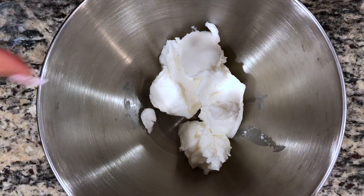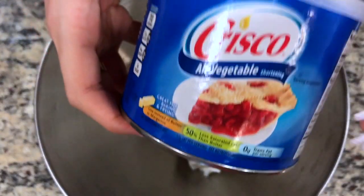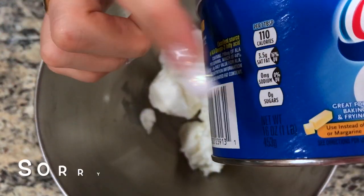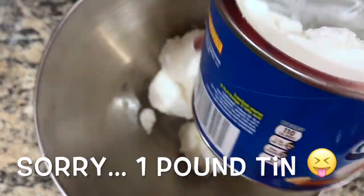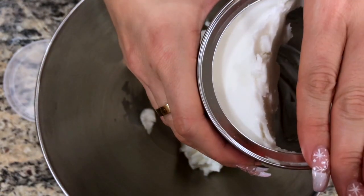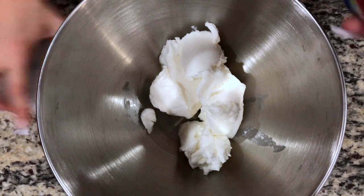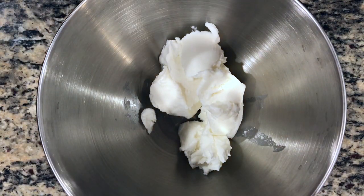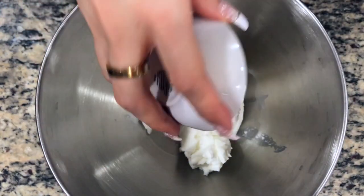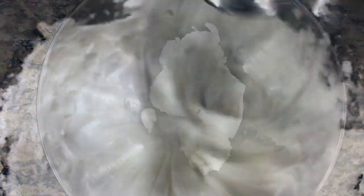First, you're going to add 200 grams of Crisco All Vegetable Shortening. Here's a quick tip: if you don't have a scale at home, purchase the one tub tin of Crisco All Vegetable Shortening and use slightly more than half of it — that's roughly 200 grams. Then you're going to add 1 teaspoon of baking soda and start beating this until it gets really fluffy.